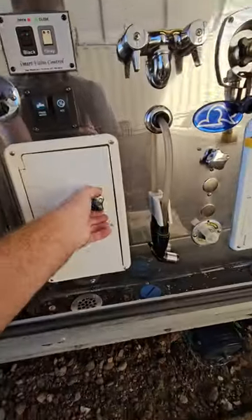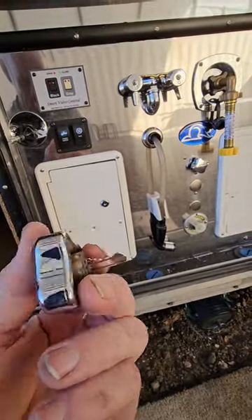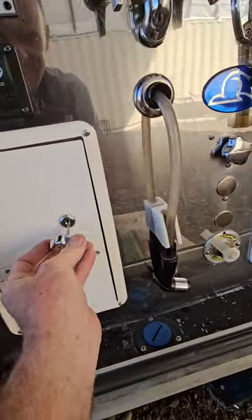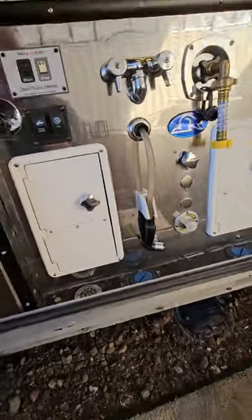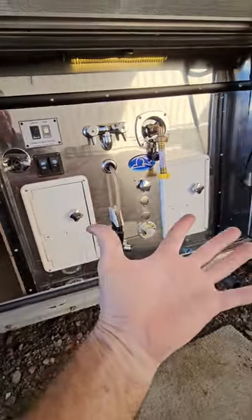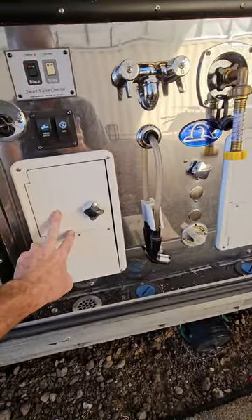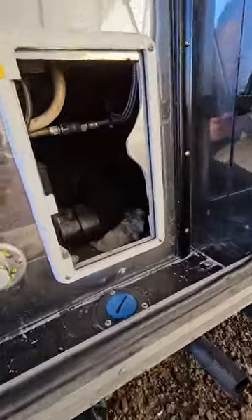The previous owner did something pretty funny too — these are keys for those doors or hatches, and they embedded them into the knobs of the valves for the manifold that would have been there before. Before this would have been the sewer hookup or sewer hose storage, and this is where they had the macerator — but we don't have a macerator anymore.